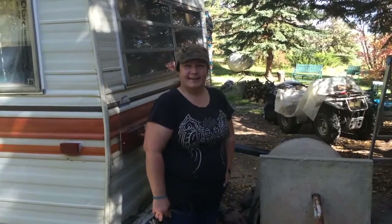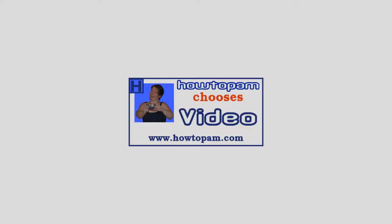Thanks for watching. HowToPam. See ya. Bye.